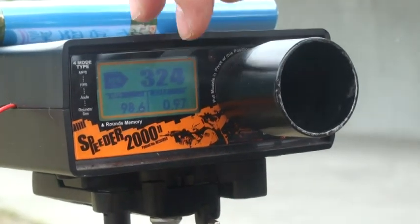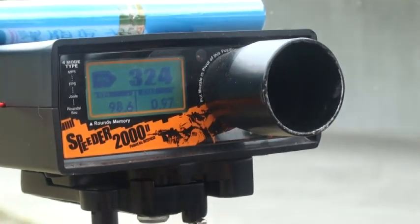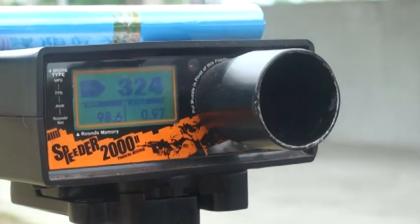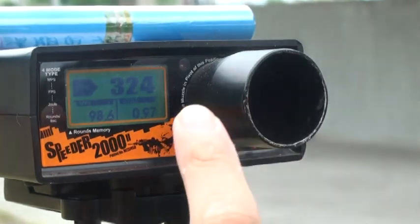We have a significantly different FPS result. So the first test confirms the hop-up rubber and inner barrel will obviously increase the FPS.